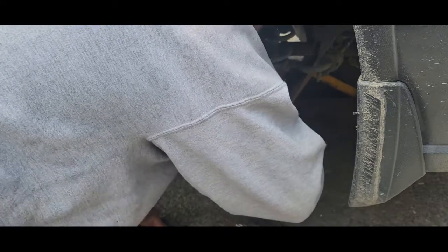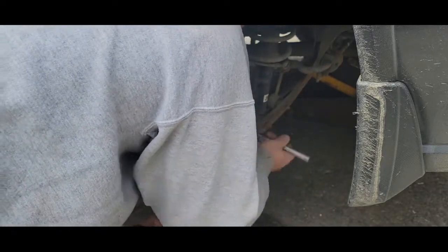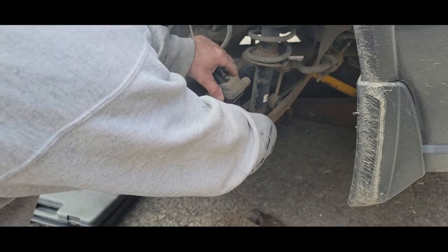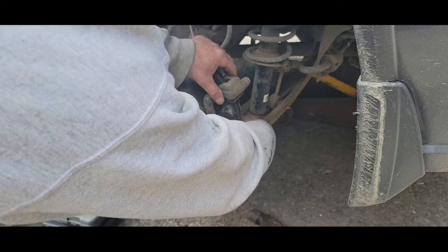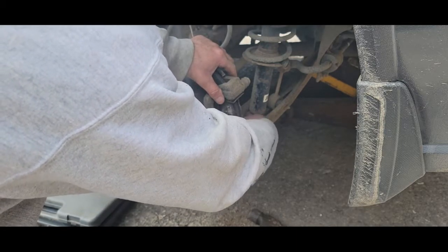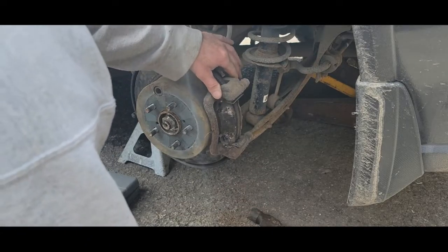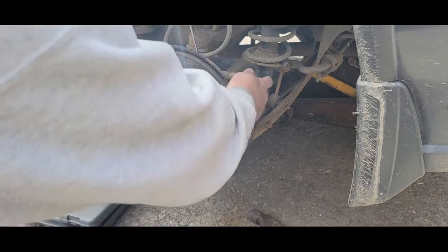I'll just show you one side — I probably won't film both sides, but I want to take care of grandma's car and make sure she can stop. We do have another problem under here. She had a heat shield that was rattling like crazy — I reached up under there and it fell off. Then I got looking and it sounded kind of noisy, so I'll show you in a second.